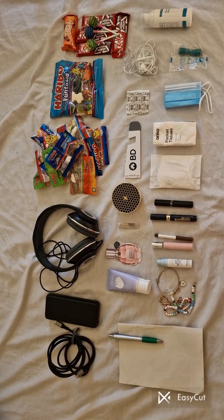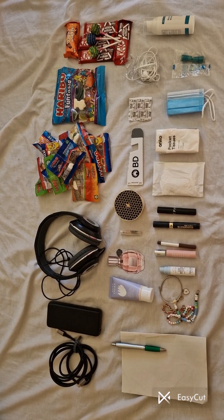Hey guys, today I'm going to show you how to pack your carry-on bag. Welcome to today's video — if you haven't already, please subscribe to my channel. This is what we're going to need for a carry-on bag.